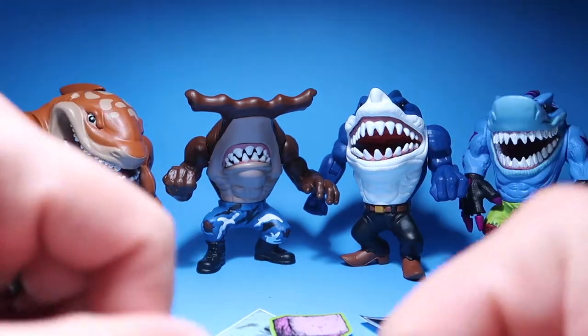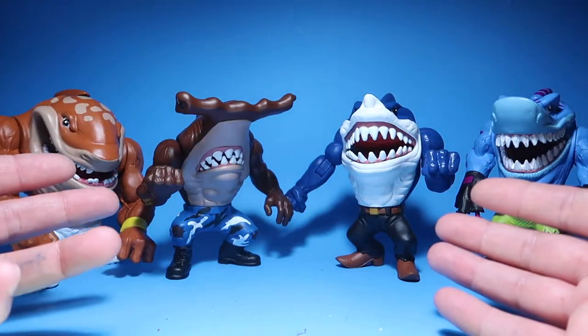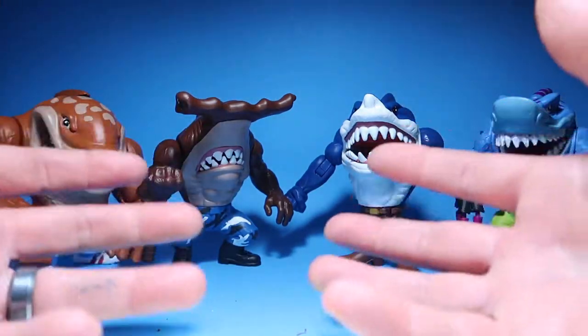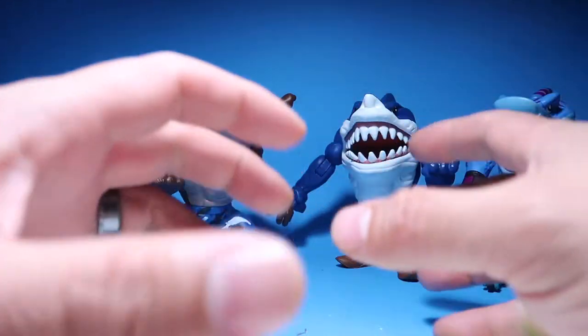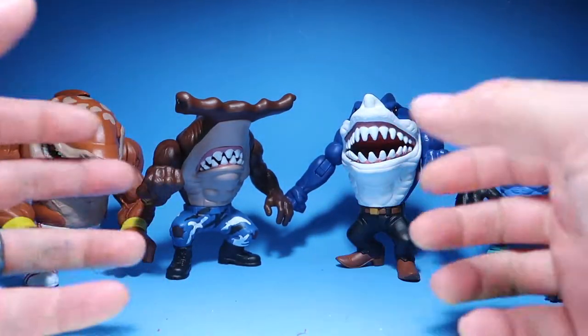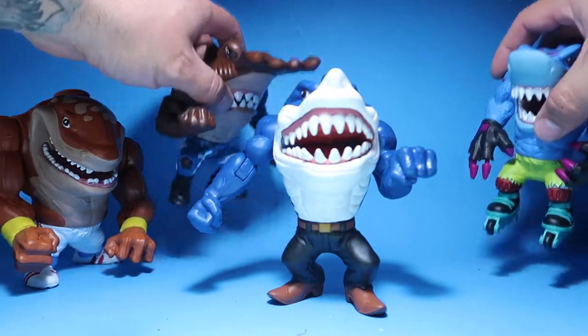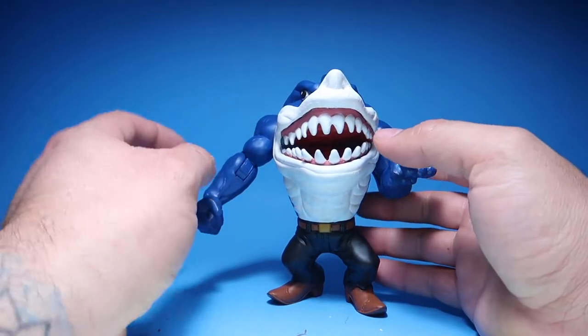All right guys, as you can see these guys don't fit in the camera all four together, so I'm going to do one by one and review each one individually. Let's start off with Ripster — let's pull these guys out.